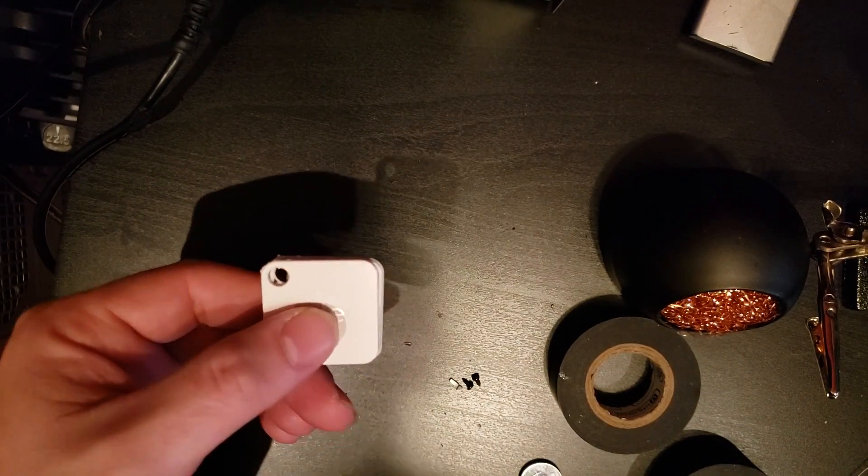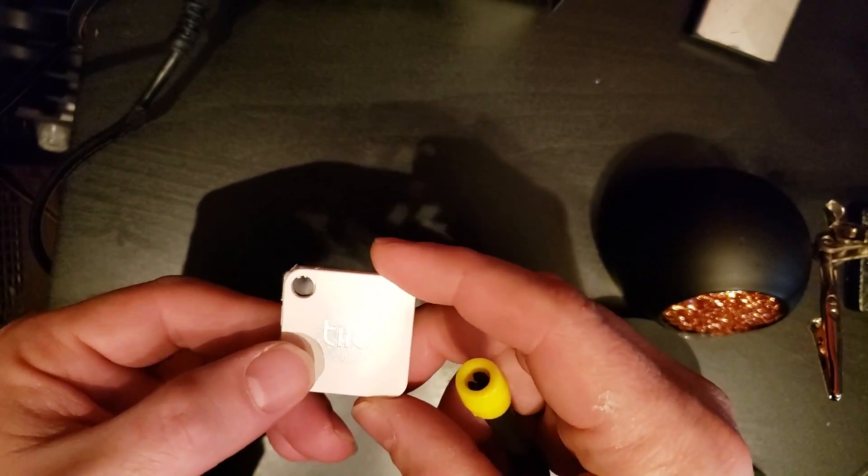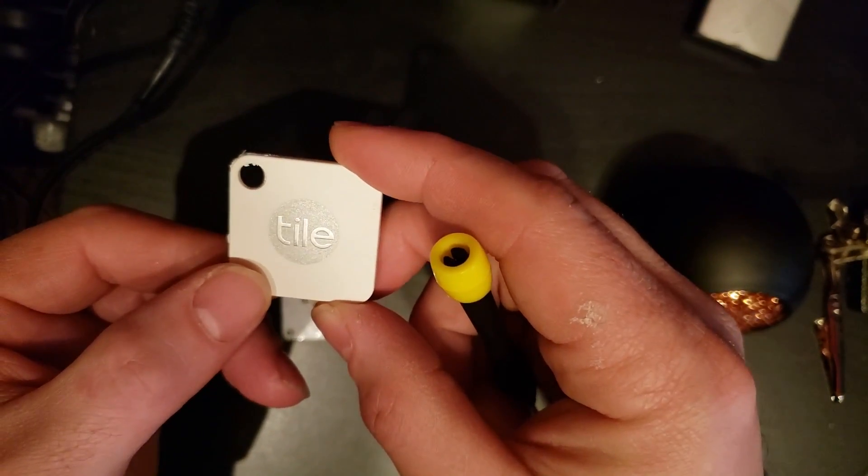Hello and welcome back. In today's video, we are going to see if we can do something a little more interesting with a Tile device.